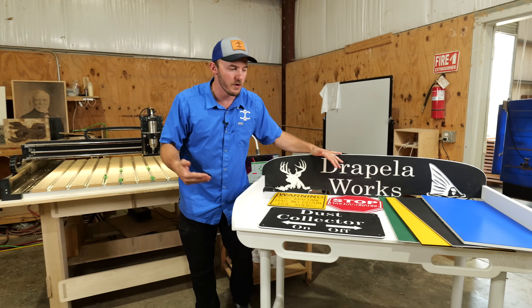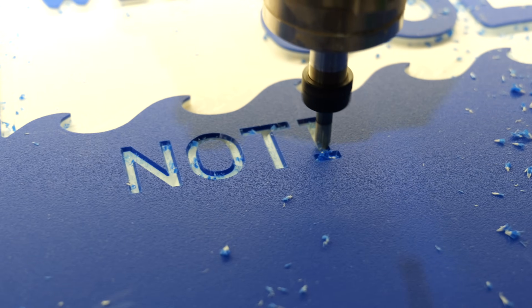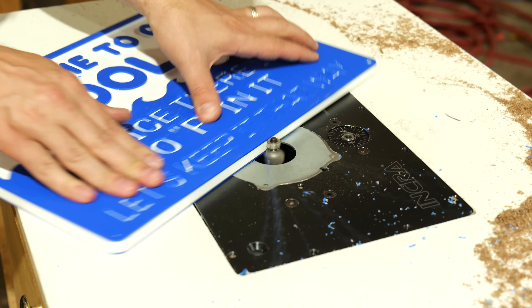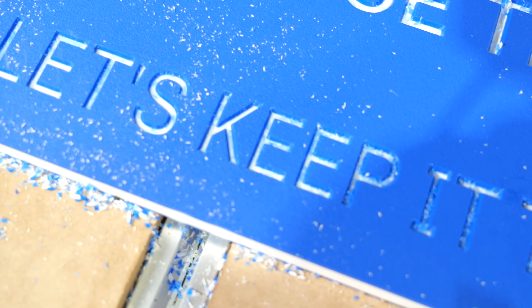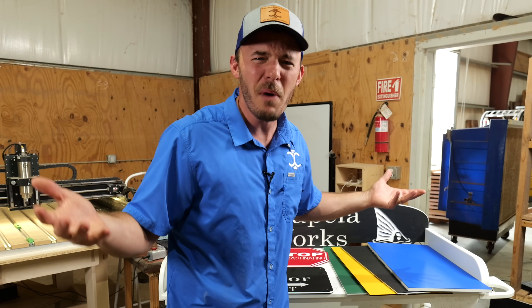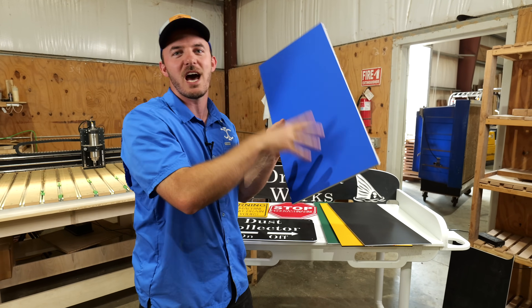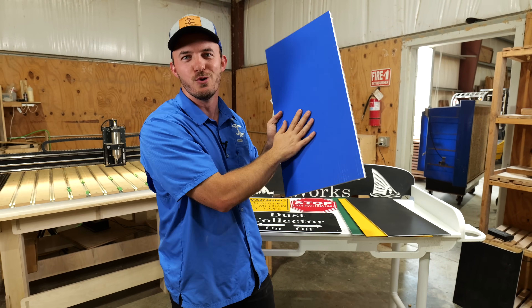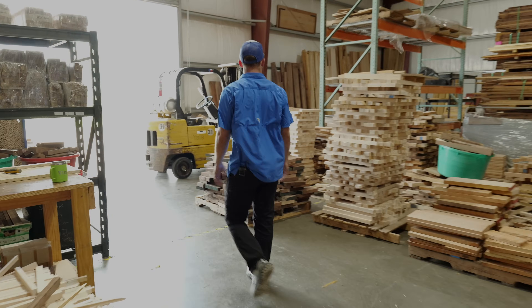The material we're covering today is King Color Core. I'm going to show you how to machine it on the CNC, how to work with it in your shop, some different nuances I've learned after using it over the years, and why nobody really talks about it. Also in the video we'll be making a project out of it using this half inch blue-white-blue. Let's get right into it.